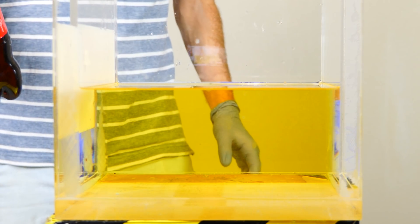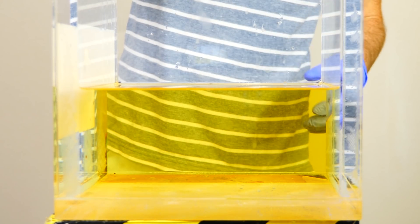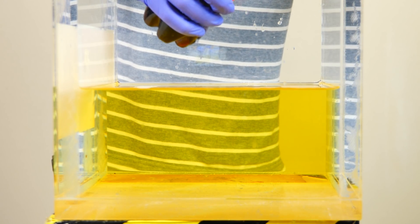Next we'll put in our coke. Let's see what it looks like to open a coke under oil. I'm going to first submerge it in the oil and then open it.